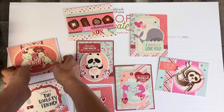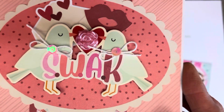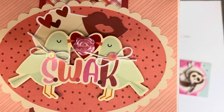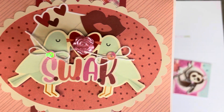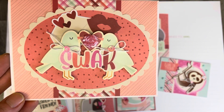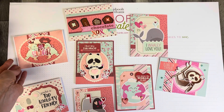Here's a closer look at the cards with the special little touches. On this one, it turned out really cute. All I did here was put an acrylic flower in the center. I made two little bows and topped them with sequins to give it a little bit of sparkle and a little bit of texture.